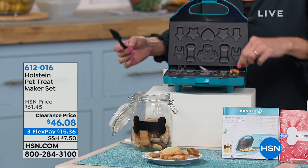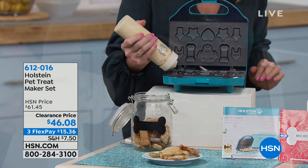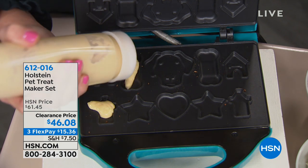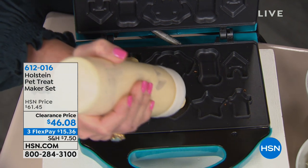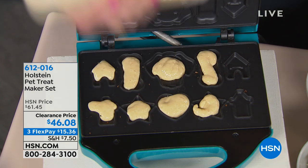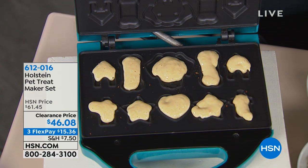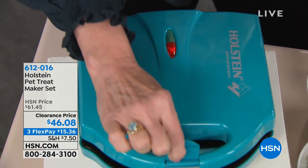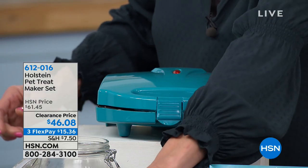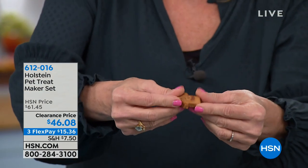Here's what I really love about it. You're at home cooking your dinner and your little friends are all looking up at you wanting what mom's making — not what's out of a bag. You can have this right on the counter, make their treats, even crumble it up in their food. I'm loading it up with sweet potato batter. What I just took out was our bacon. If you cook them longer, they're more crunchy; if you go shorter, they can be softer — great for older dogs who can't eat hard treats.